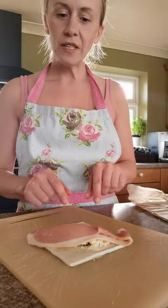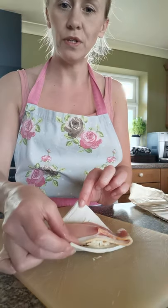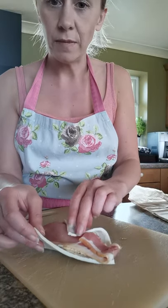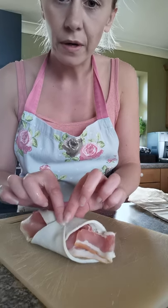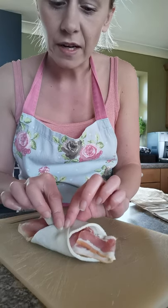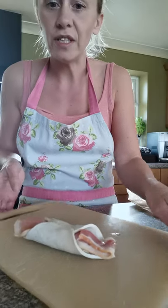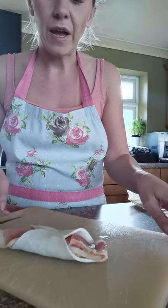Next, what you're going to do is take the opposite corners of your pastry and fold them — one side to the middle and then the other side to join on top like that. Just give it a little squeeze and push down and it should stick together.